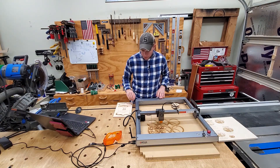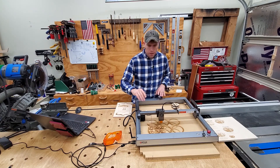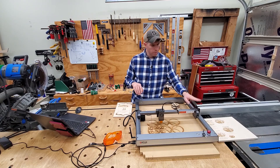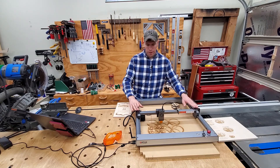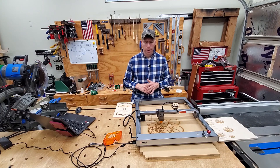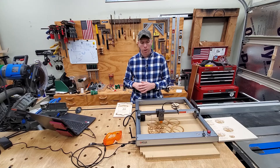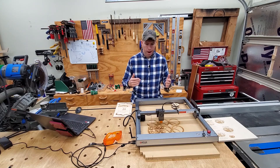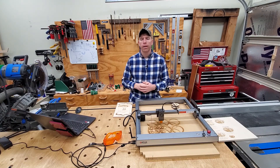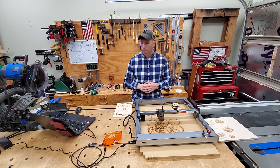Pro number three is assembly time. There are basically five major components to this: the two ends, the two side rails, and the carriage. Assembly was a breeze — it took less than an hour to get it all together, and that's being careful and learning about the machine. I was literally up and running out of the box very quickly. So that's a major pro — having the ability to get this thing off the shelf and ready to go.